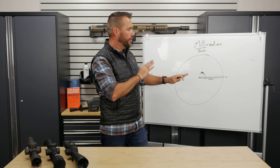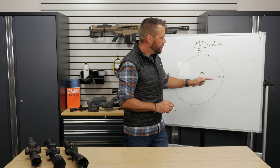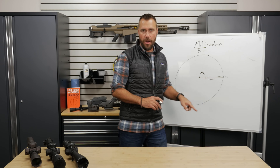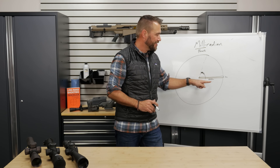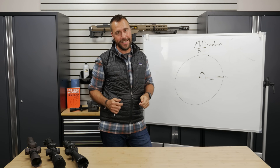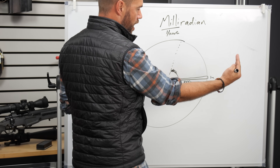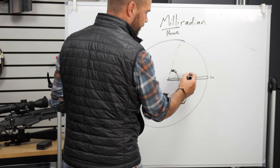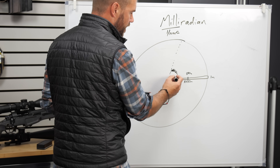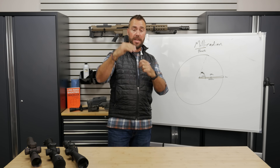Some people think because it's got a metric prefix that it only works with meters. It's not true. One milliradian means one one-thousandth of the distance regardless of what unit we're using. At a thousand yards, it would be one yard. At a thousand miles, it would be one mile. At a thousand inches, it would be one inch. It just means one one-thousandth. So at a thousand meters, it's one meter tall. At five hundred meters, it'd be half a meter tall. At one hundred meters, it would be a tenth of a meter tall - about that - that would be one milliradian at a hundred meters.